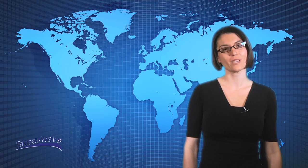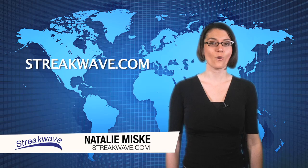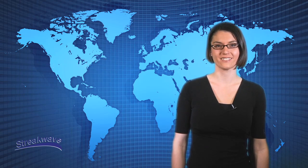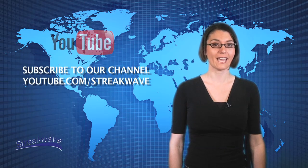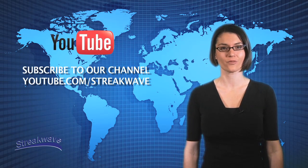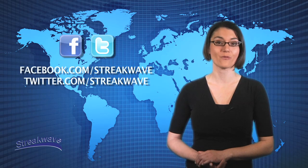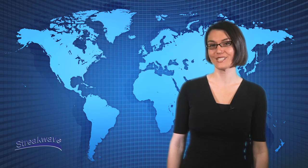For further information, please visit us on the web at Streakwave.com or call 888-604-5234 and speak to one of our knowledgeable account managers. Please join Streakwave TV for regular product overviews, announcements, and training at youtube.com/streakwave. Stay updated by following us on Twitter and liking us on Facebook. Thank you and please join us again.